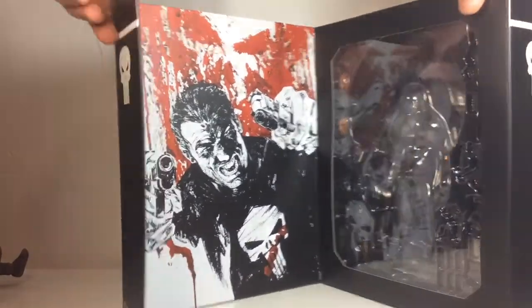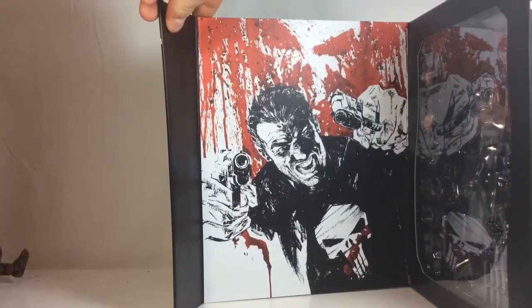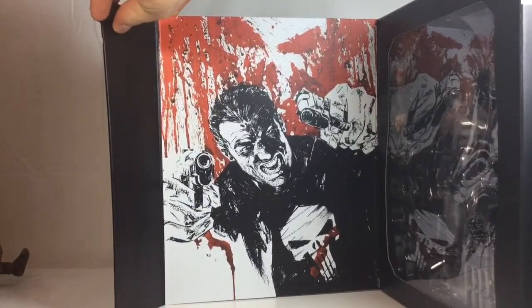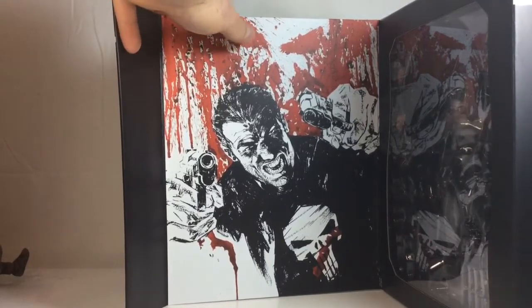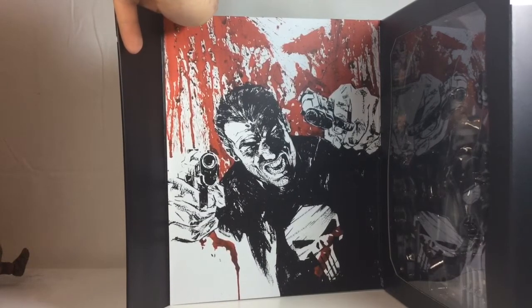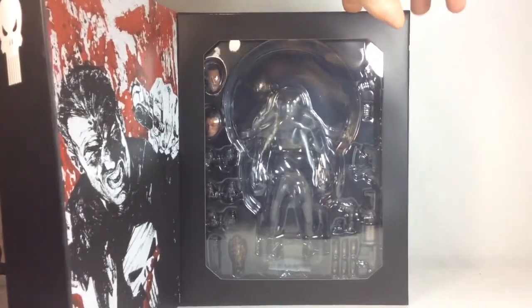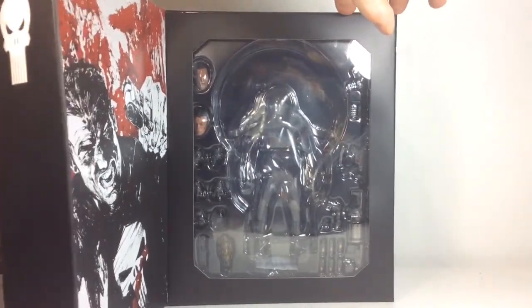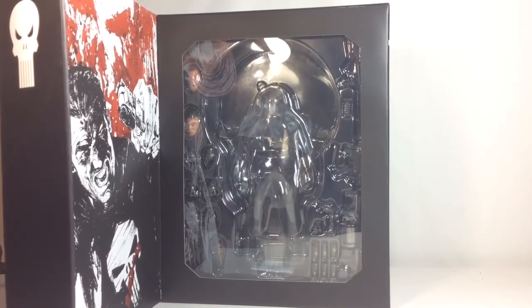Opening it up, you've got this nice window box display with a picture of the Punisher. Really digging this logo with all the blood in the back, the skull and blood smearing everywhere, and the Punisher with his two guns and a grimacing face. Looks really good. Flipping it around, you've got your typical window box display with all the accessories being displayed. The figure's already out of package, but we're going to get to his accessories next.